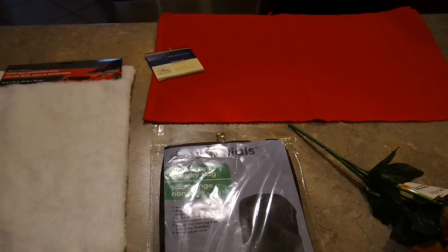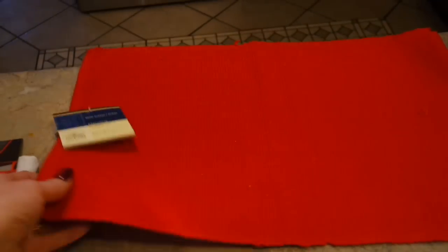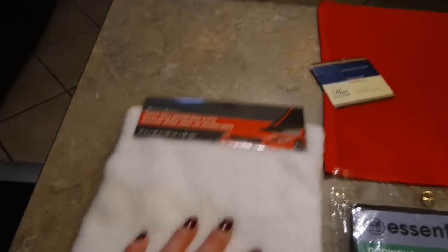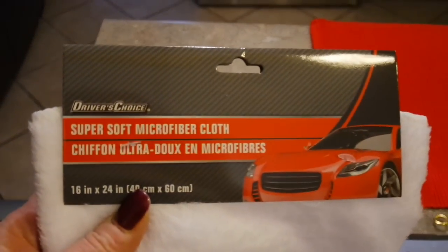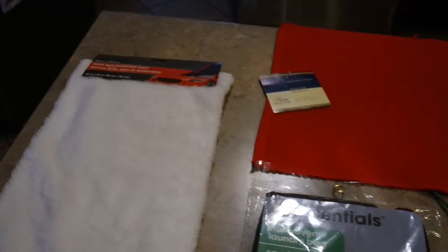I went to the Dollar Tree and I spent four or five dollars and I should be able to get two pillows out of that. The first thing I picked up was one of these corduroy placemats. I also picked up this white, super soft, fuzzy microfiber cloth — it's in the automotive section and it's 16 by 24, so it makes a good size pillow, but you can cut it down to the size you want.